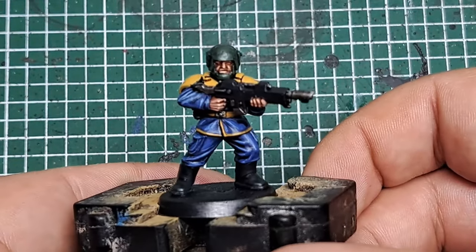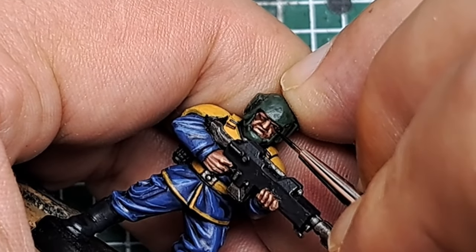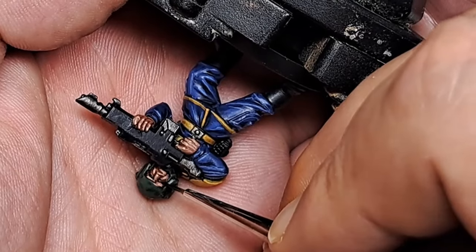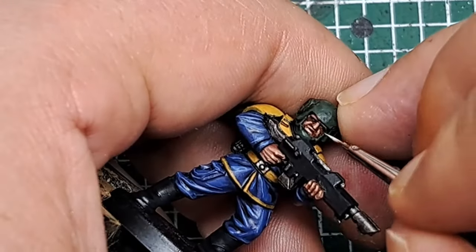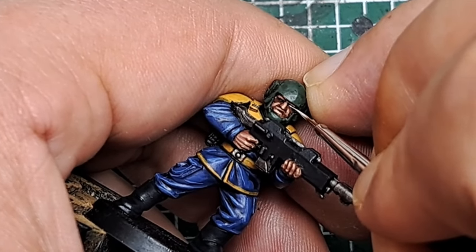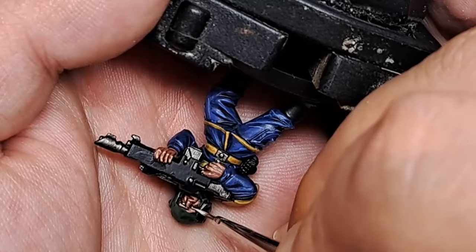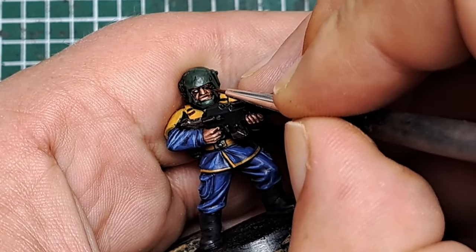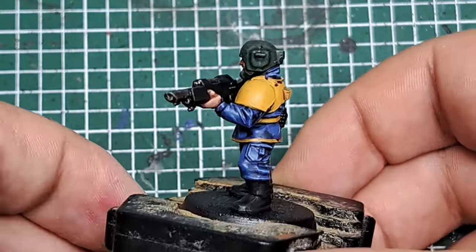The next thing I'm going to do is paint the eyes. I'm coming in with some Abaddon Black first and sinking this into the recesses of the eye sockets, being neat and trying not to get it over the skin. Then with some White Scar I'm putting a thin line of white within that black. And then with some Abaddon Black again I'm putting a small vertical line through that white to act as a pupil. That's the skin and face painted.